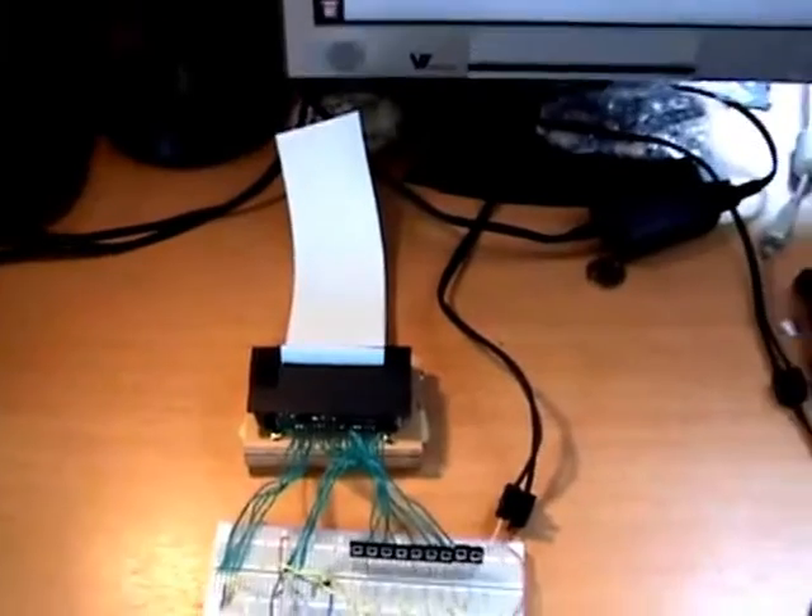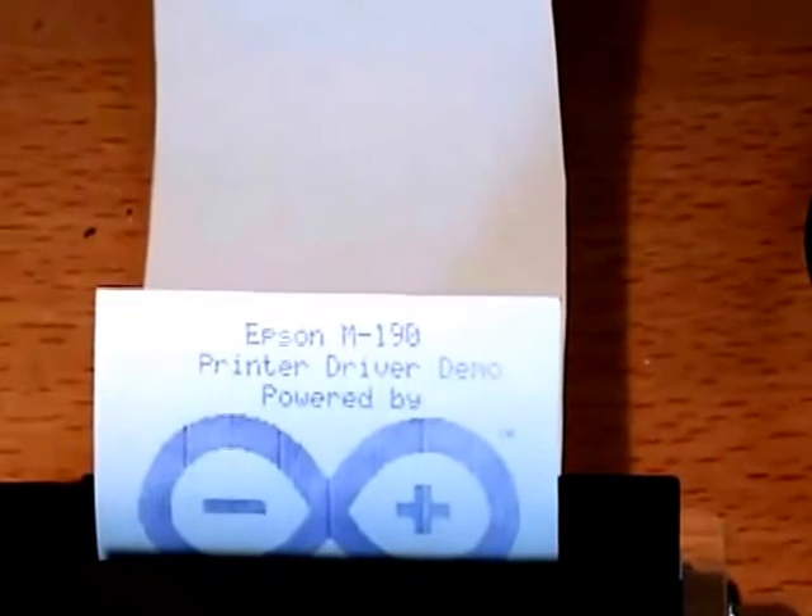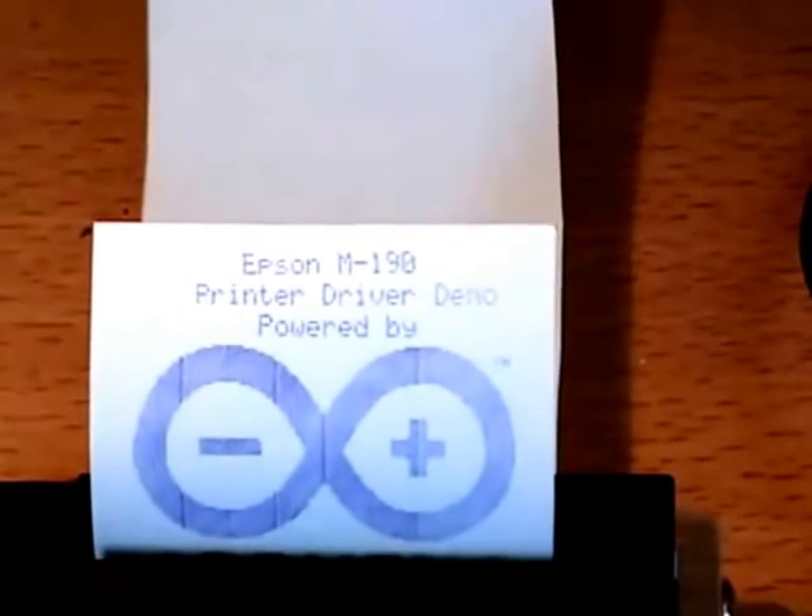Oh, how I've missed this sound. As you can see the printer driver is capable of both text and graphics.